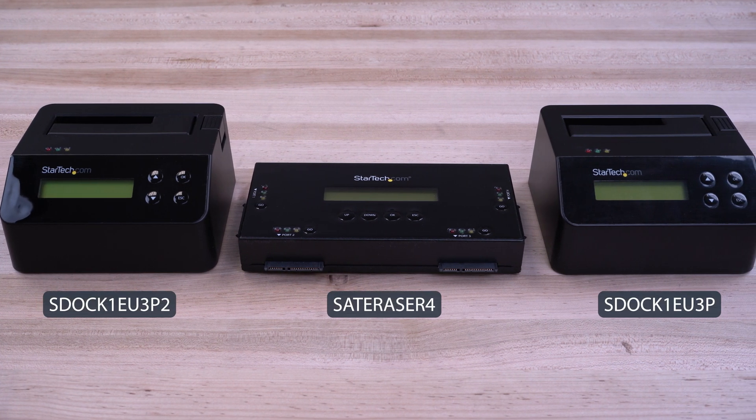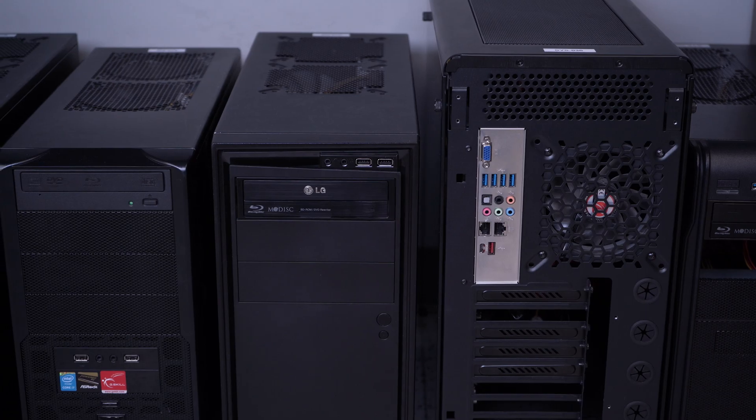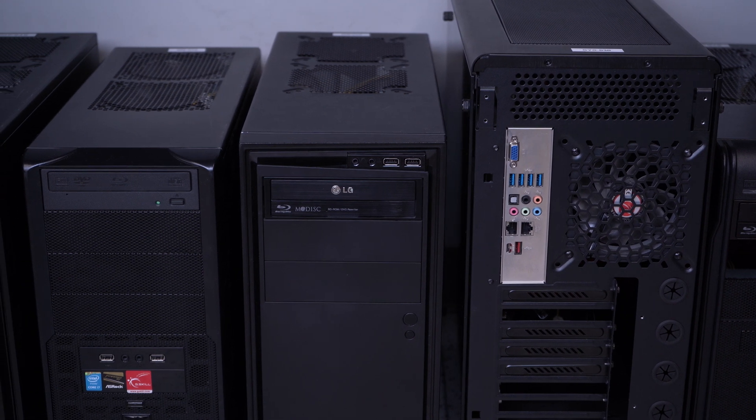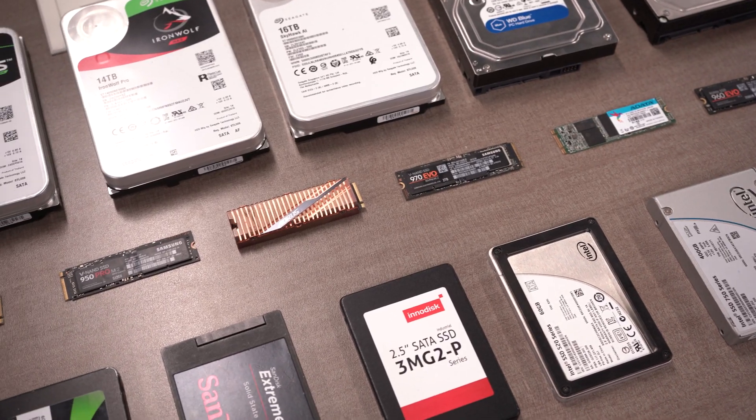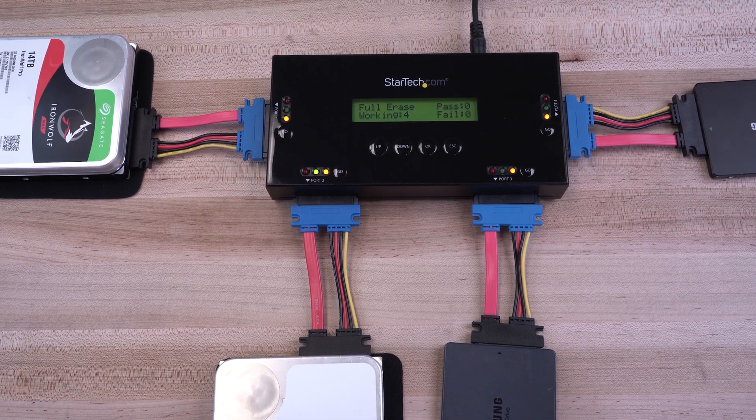StarTech.com's series of stand-alone SATA drive eraser docks feature single-bay or four-bay simultaneous erasing without a connection to a computer. Ideal for IT professionals in a number of work environments to securely and efficiently erase single or multiple drives in a single process, saving you valuable time.